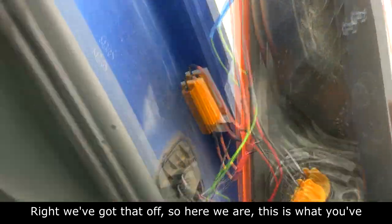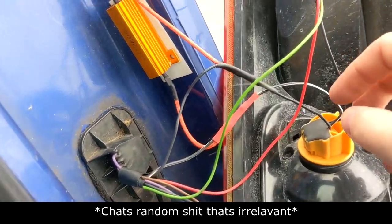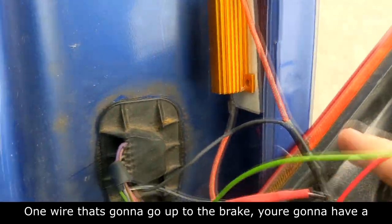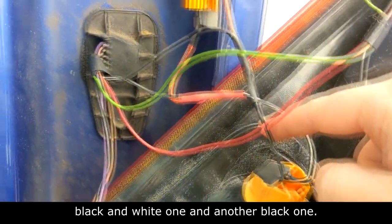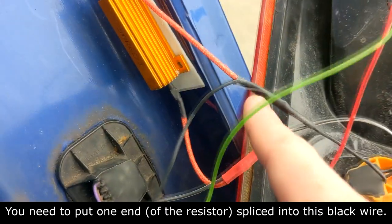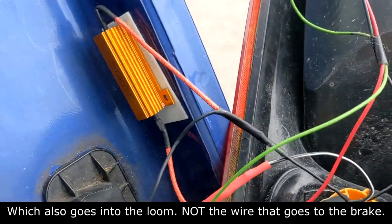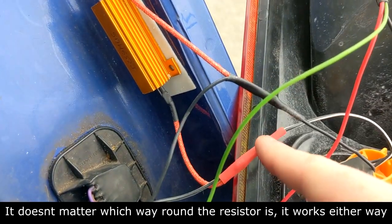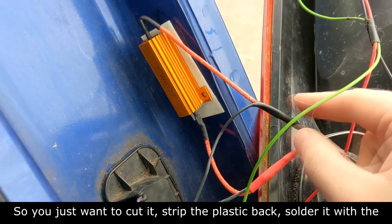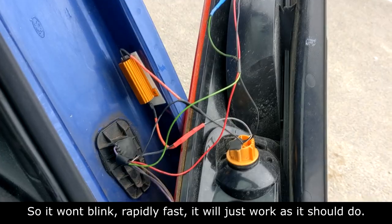Right, we've got that off. Here we are — this is what you've got to basically copy. Here's your resistor. Look at your indicator wire: you're going to have one wire going up to the brake, you're going to have a black-and-white one, and another black one. Your other black one goes into the loom — put one end spliced into it and solder that together. Then your other end goes on the black-and-white one, which also goes into the loom. Splice the other end into that — doesn't matter which way around the resistor goes. Strip the plastic back, solder it all together with the third wire in, and that will be your indicator working — it won't blink rapidly fast, it'll just work as it should.